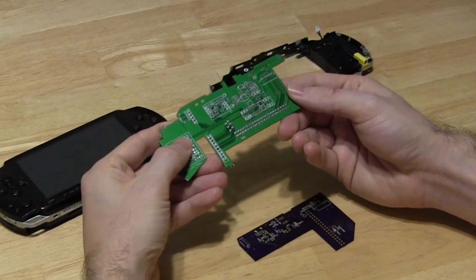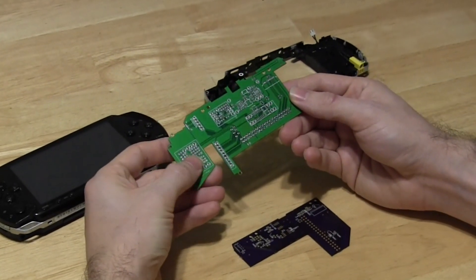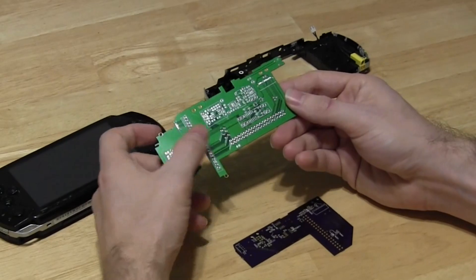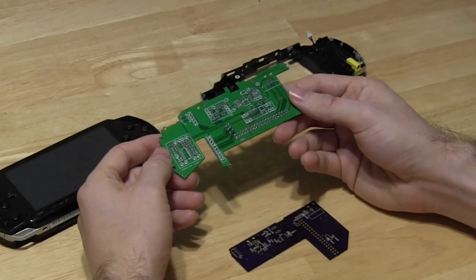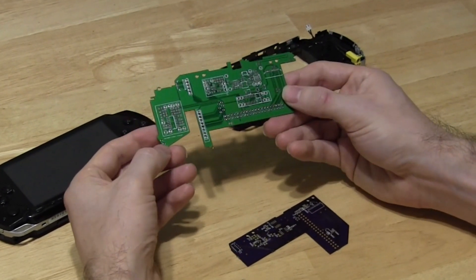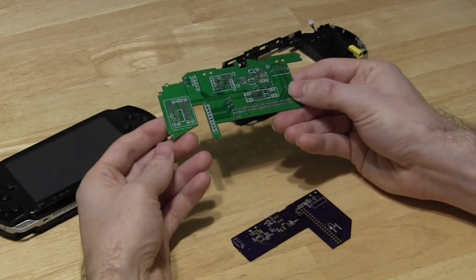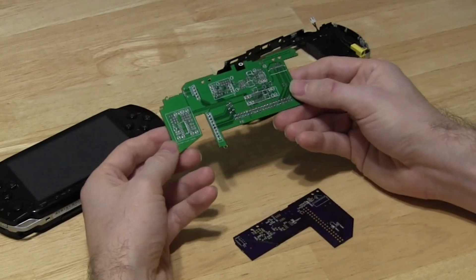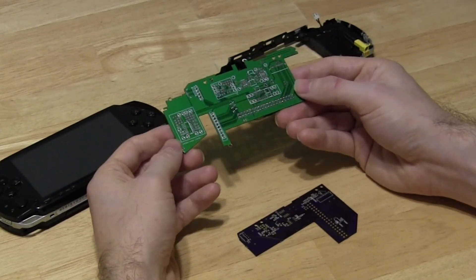First we've got the audio filter and audio amplifier, and that handles amplifying the PWM audio from the Raspberry Pi Zero. I've also included a switch so you can easily switch the audio on and off, so you can cut it off when it's not needed. It'll also save power on the device.